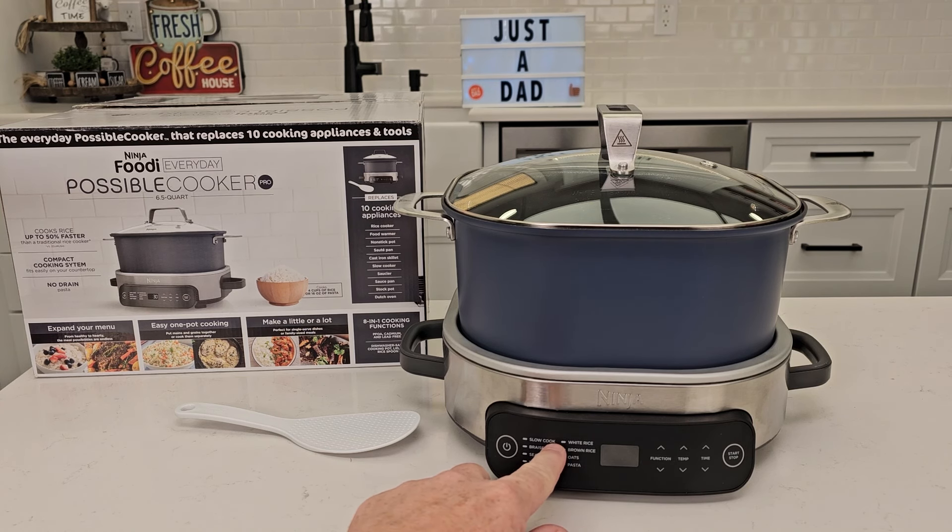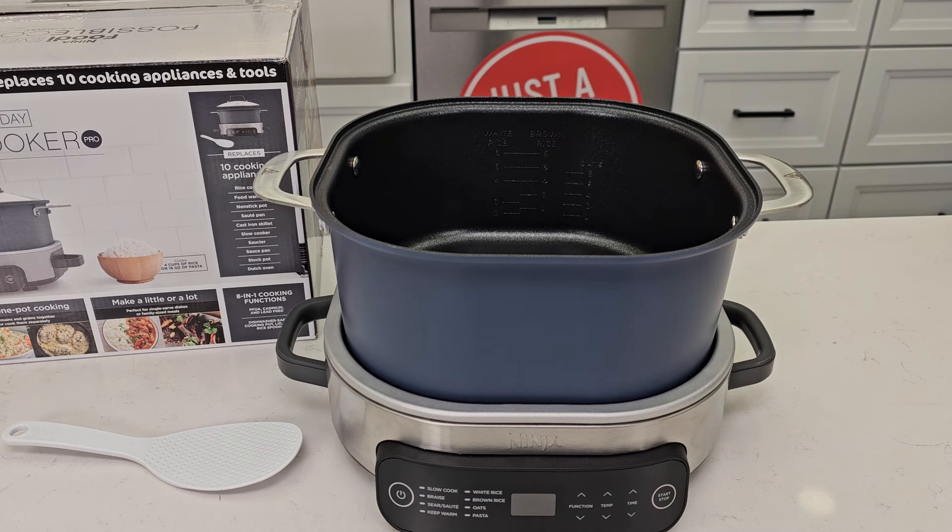This thing has some new features called white rice, brown rice, and oats. We lift the lid — it's got a non-stick surface on the inside, with markings specifically for white rice, brown rice, and oats, which I'm going to show you when I cook some rice. There's the heating element, nice handles. It's nine and a half square, and depth-wise right around four and a half inches.